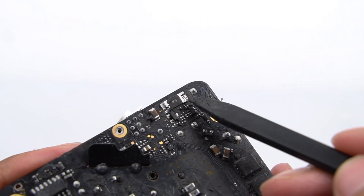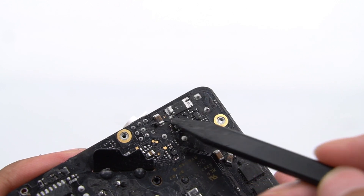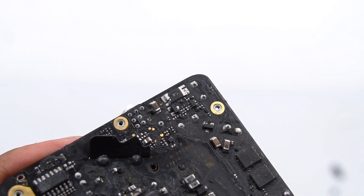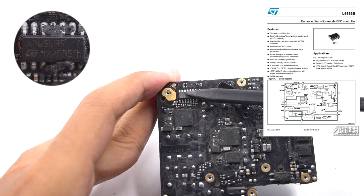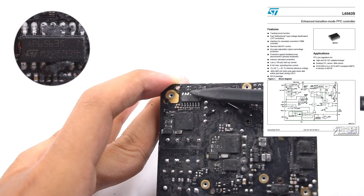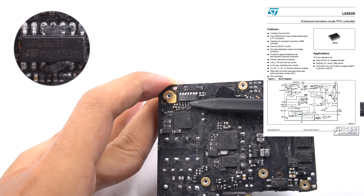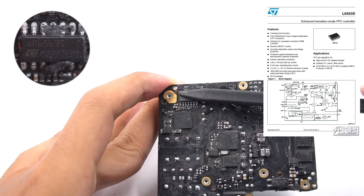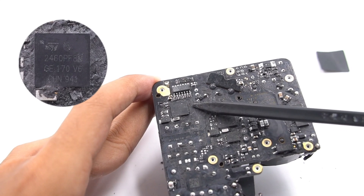The DEL 5mΩ 4-wire resistor for protection detection is on the left, which detects the charger's output current. The PFC controller comes from STMicroelectronics, model L6563S. It boosts the rectified and filtered DC and performs power factor correction. There is also a MOSFET used for the PFC boost.